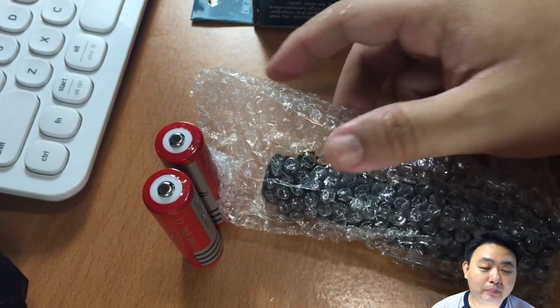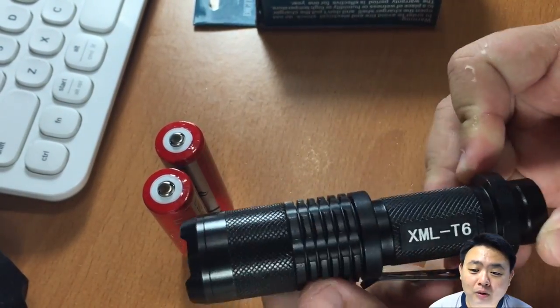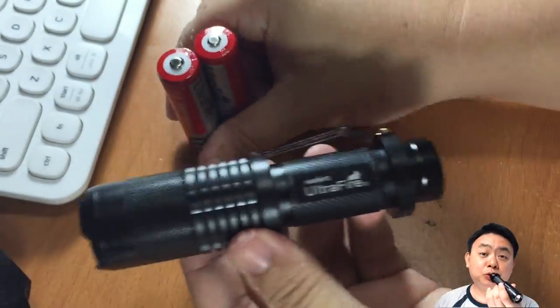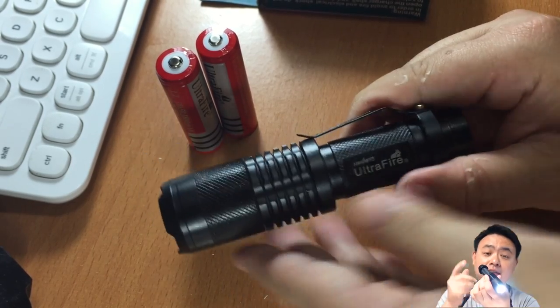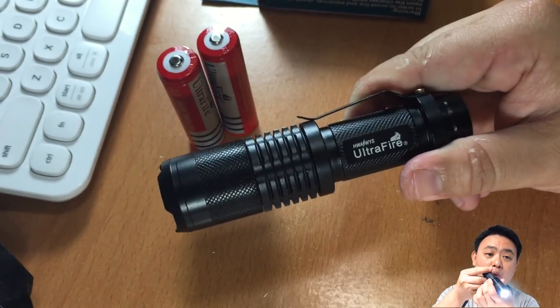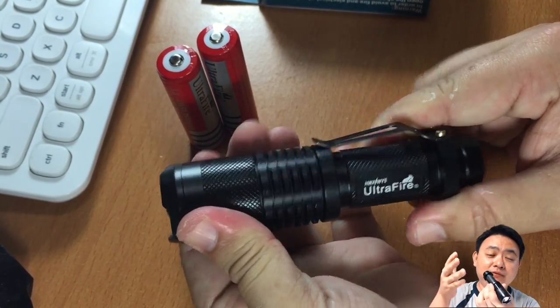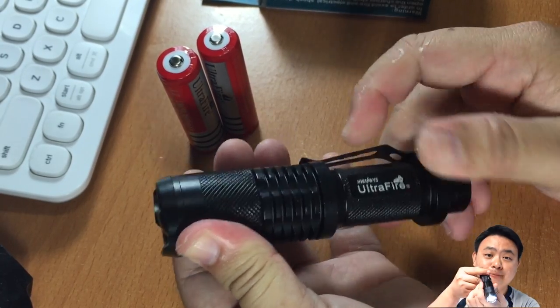So what I'm actually opening up right now for the first time — there are two modes to this torchlight that you can toggle. The first is constant on, and if you toggle twice, you'll have the blinking mode, which is very very good for maybe a bicycle or electric unicycle.